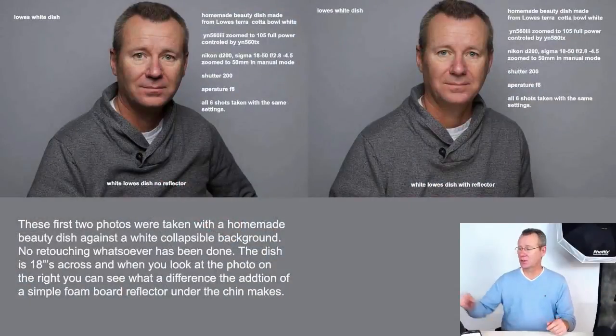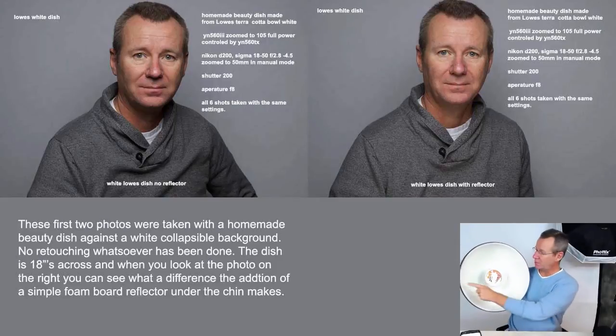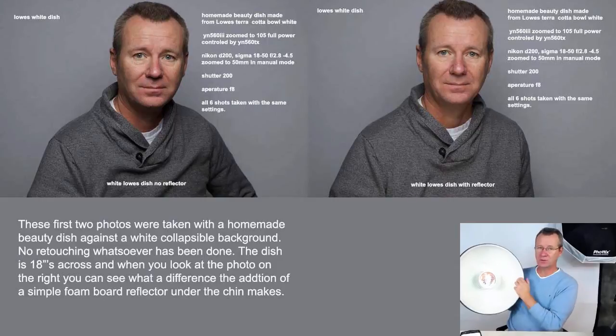In this first image comparison you're going to see two shots, both taken with the DIY white dish. This terracotta bowl is 18 inches across. It's a little worse for wear — I probably should have sanded the plastic before painting it. I have a CD on the inside so the reflective surface faces the back, and the paint coming off doesn't really cause any issues. The most pleasing light from the DIY dish is this white one because it gives a really nice soft white light for headshots.